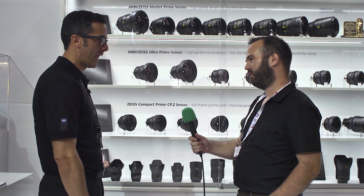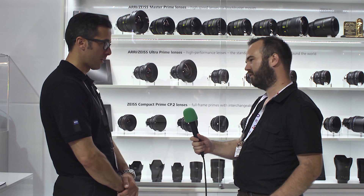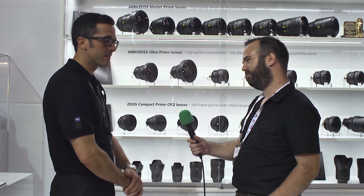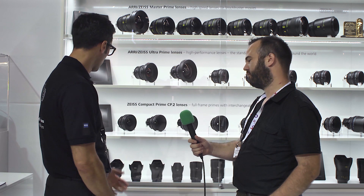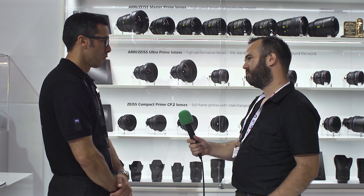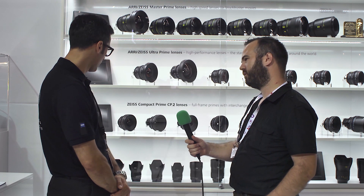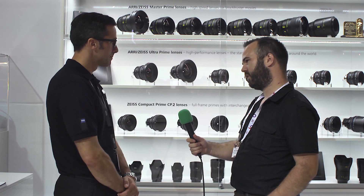We have a 15mm f/2.8, the widest lens in the whole range now, with a removable lens hood. This was not the case when we had this lens in our classic lens line, so this is a clear advantage when you want to use screw-in filters. The 15mm takes filters — you have a filter thread, you can use 95mm filters. It's an ultra-wide lens, not a fisheye, with very low distortion. You can find sample images on our lens buyer platform at lensbuy.zeiss.com.